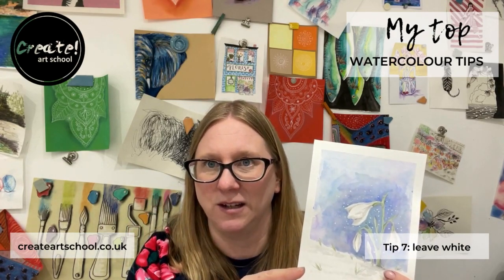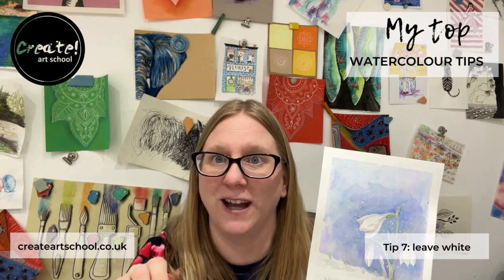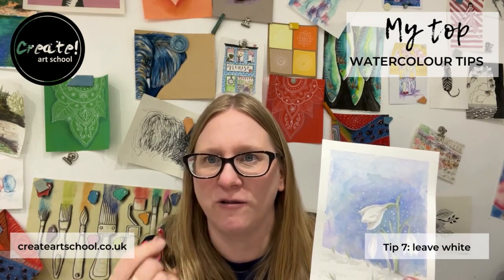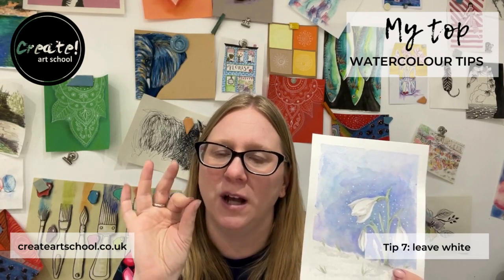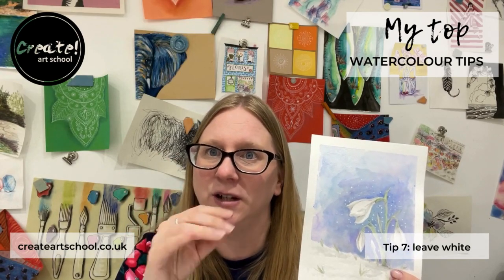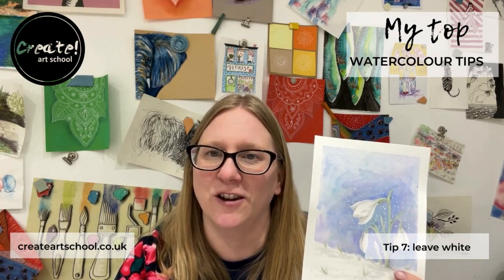It's a really good technique if you've got very small areas of white that you want to leave, or if you think you're going to forget to leave the white bits. Use a bit of masking fluid, a crayon, or something like that — anything that will stop the watercolour hitting the page will allow those white bits to shine through.